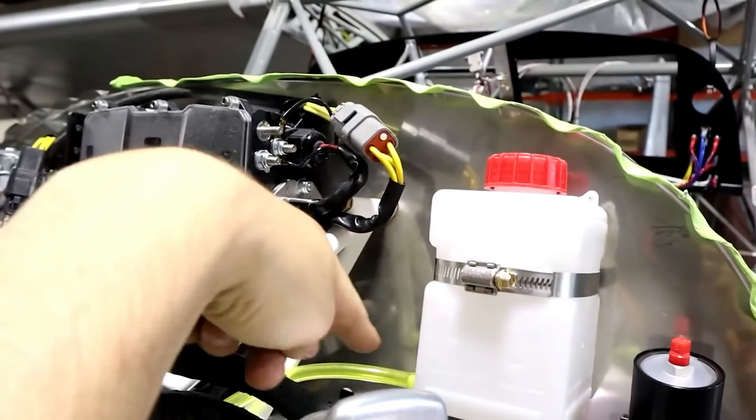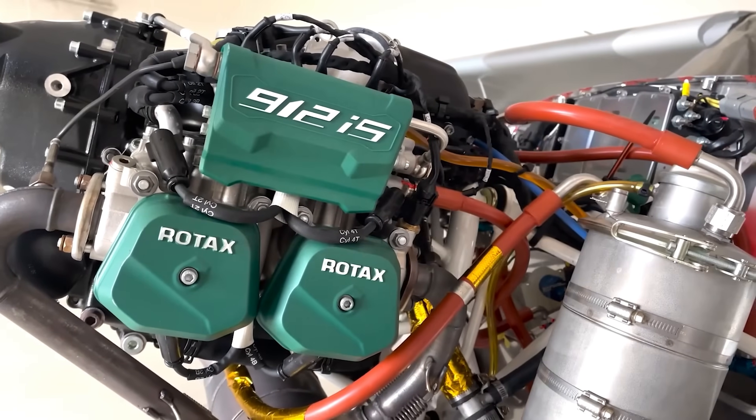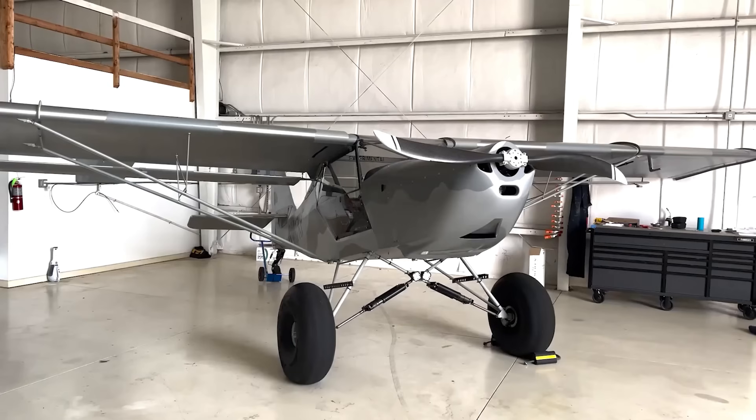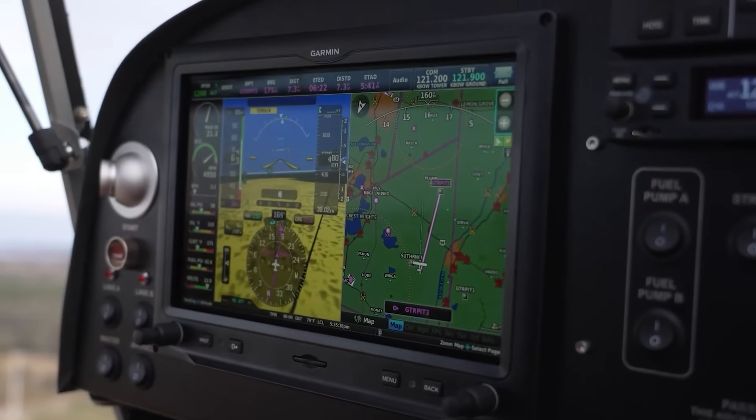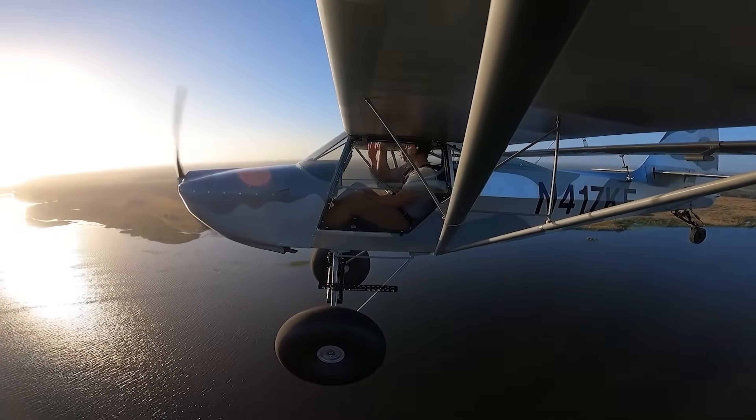Hardware like bushings, brackets, and bearings are shaped in a workshop and smoothed to fit flawlessly. Controls such as levers and the control stick are carefully fitted to reduce resistance. After several weeks of hands-on effort, your garage-built aircraft is finally ready to hit the skies.